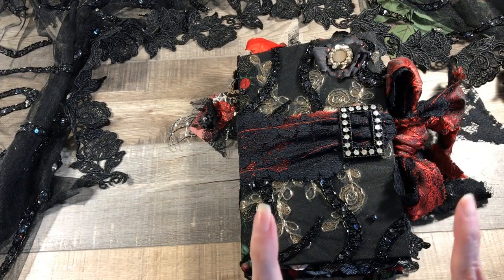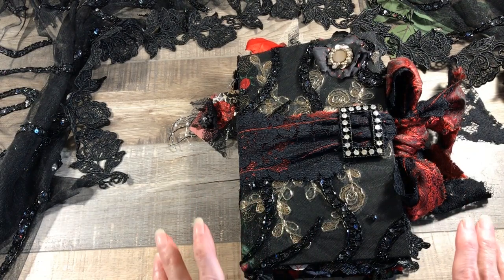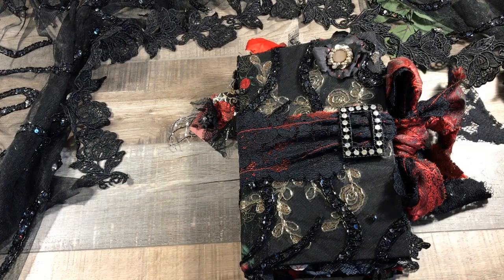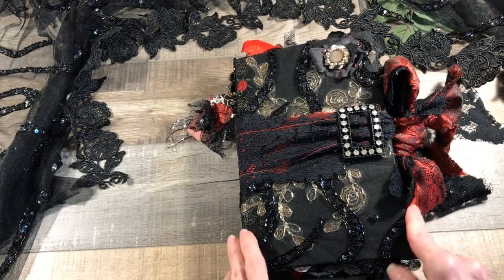And the kicker, you guys — it was one dollar. I'm not kidding, one dollar. I gotta say up front I have more fabric than I will ever use in my life, so please message me if you'd like some of the fabric from this ball gown — I'd be happy to send it to you. The camera doesn't even do it justice, it's just divine.